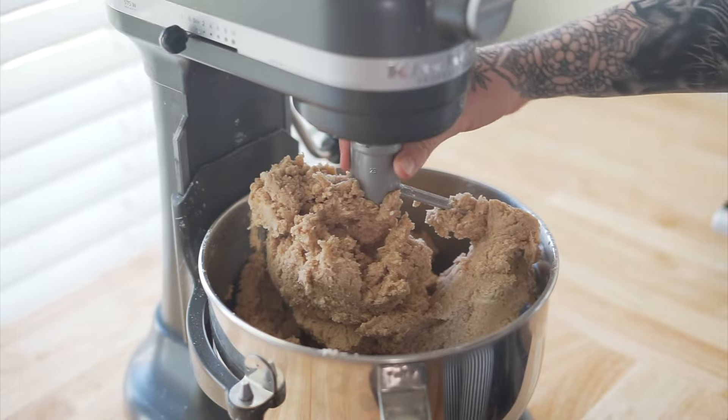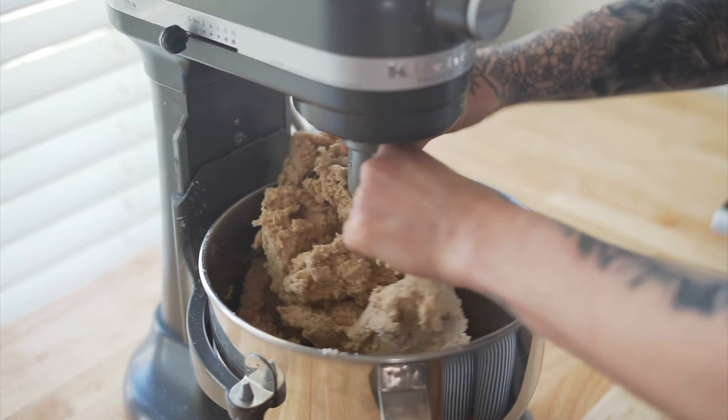All right, so here is our fresh homemade graham cracker.